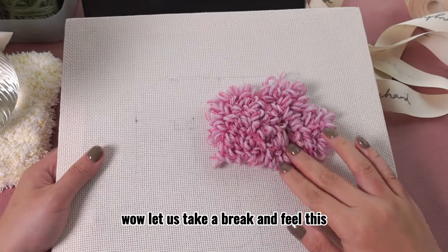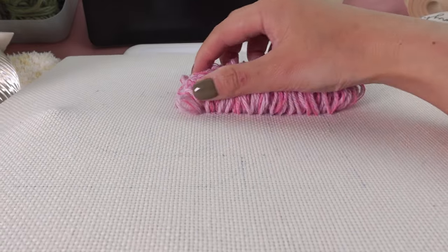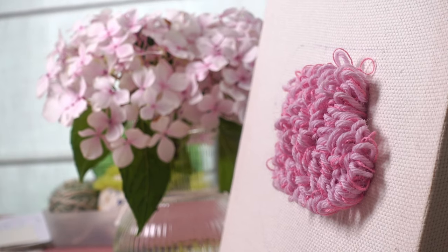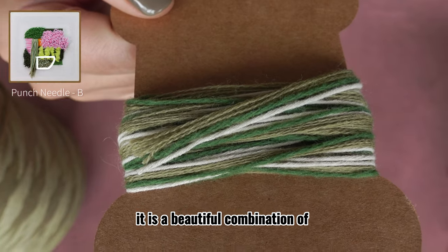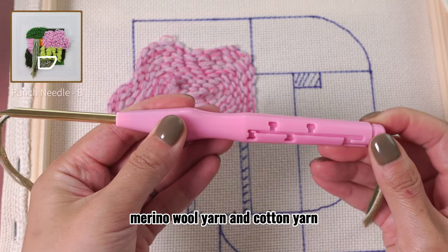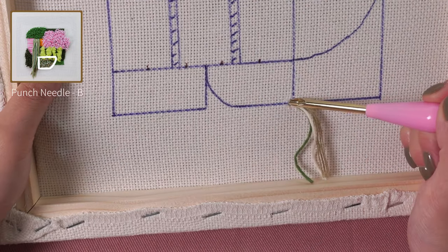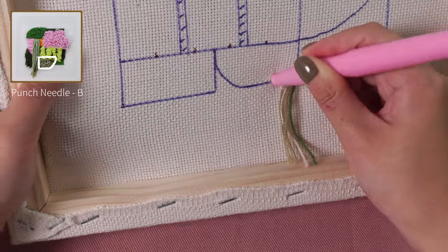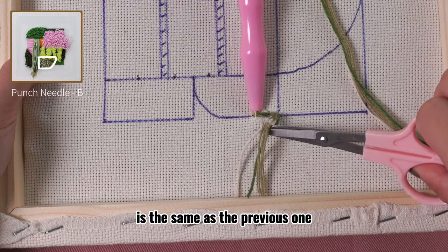Let us take a break and feel these cute furry loops on the front. Now let's thread the punch needle with another yarn. It is a beautiful combination of merino wool yarn and cotton yarn. Set the punch needle to height B. The way to fill in this area is the same as the previous one.